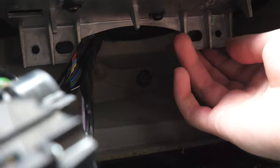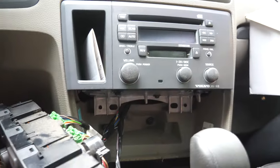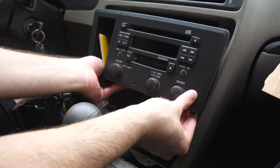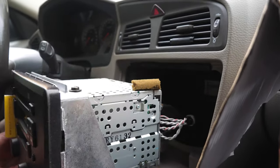As you guys can see right here, this part was stuck under there. You just want to pull it out just a tiny little bit like that. Then you want to pull down on it very gently, just like that.